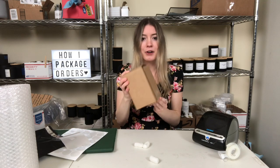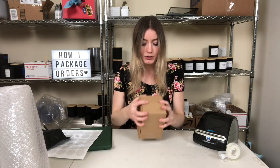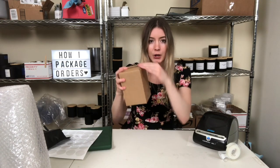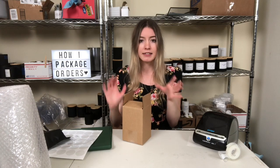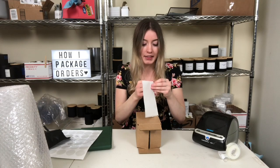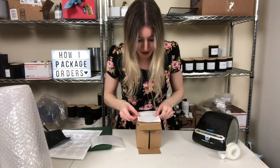You can't even hear it move at all now, so this is well packed. One thing I noticed I like to do: at the bottom where I taped it up, I make sure the tape is positioned so it leaves me a clean surface on the side. I noticed that if there's tape on all the sides, the label gets a little bulky. So I position it to leave a clean surface where the label goes.